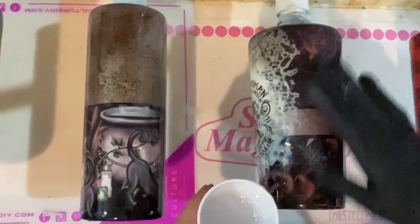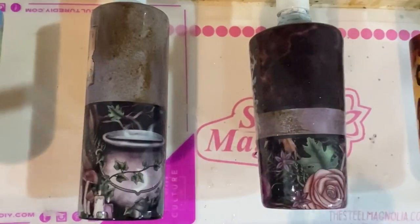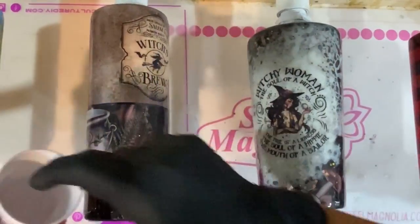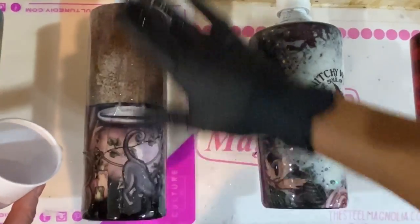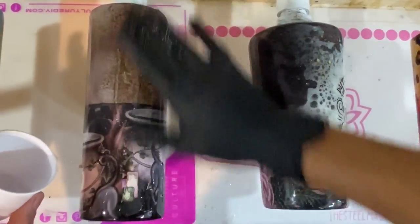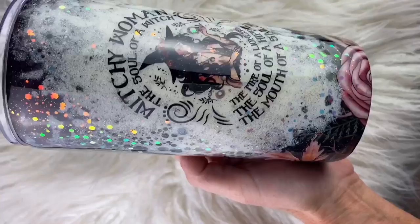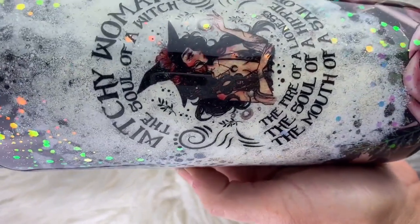Then I'm going into my next layer of epoxy, which will be the last layer. I'm using Counterculture's Medium Viscosity Artist Resin, applying a coat to both cups — about 20 to 25 milliliters each. I use my torch to pop any bubbles, and then we're going to have our final designs finally.